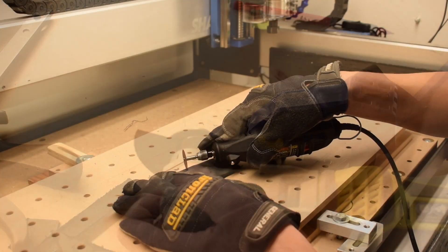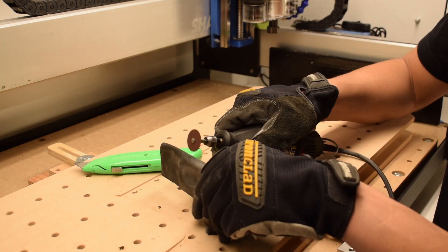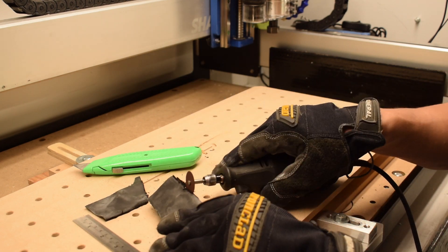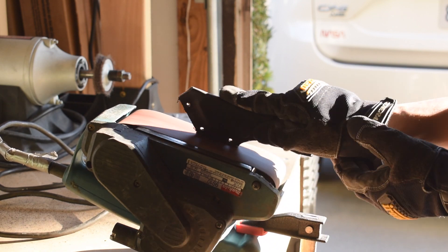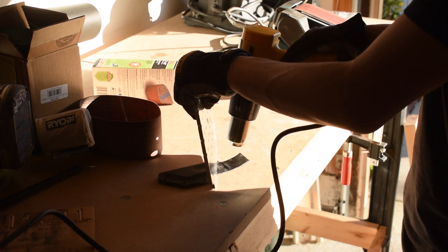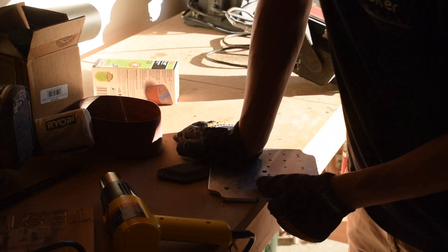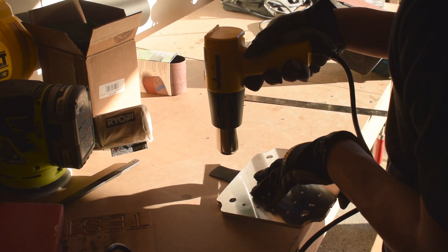I trimmed away excess material leaving a strip of kydex for molding a belt clip. Ideally I'd use a bandsaw to get to near net shape, but at home I had to make do with rotary tools and belt sanders — the downside being you can melt the kydex and have semi-molten globs flung at you. Before forming the clip, I flattened the material with a heat gun and an aluminum plate to make it easier to fold straight, then bent the clip around a ruler as a stand-in for my belt.